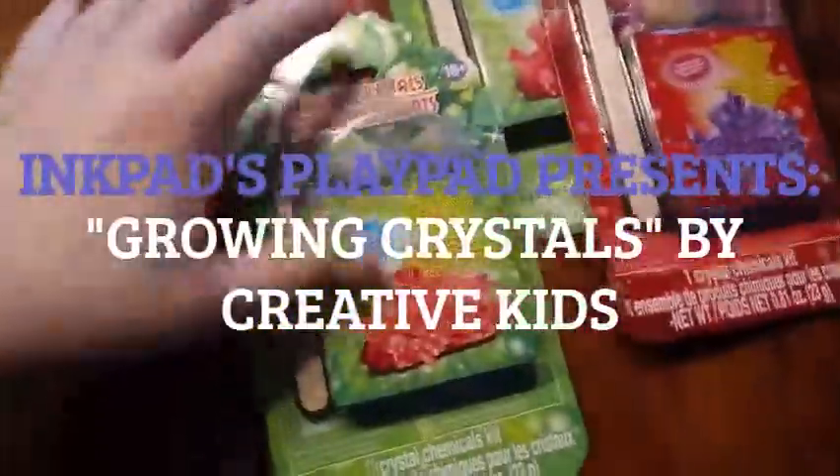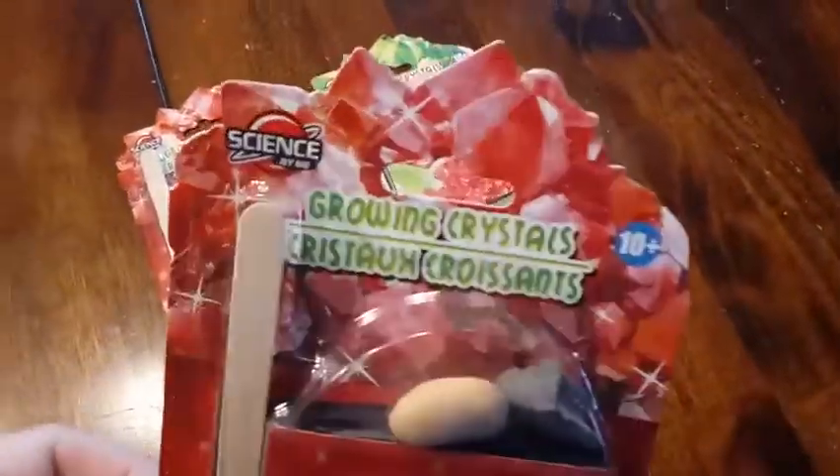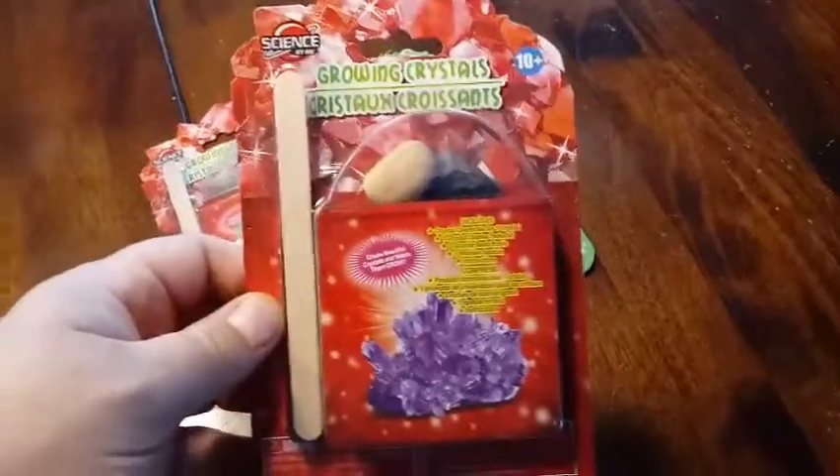Hey everybody! We're back with another unboxing, and today we're going to be unboxing something a little bit different. This is called Science by Me, it's by Creative Kids, and these are growing crystals.